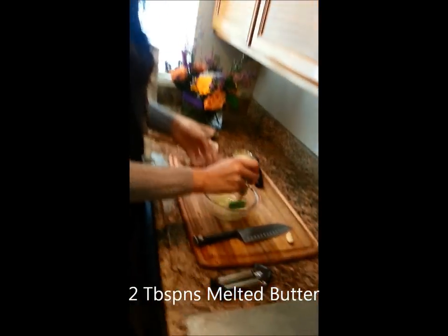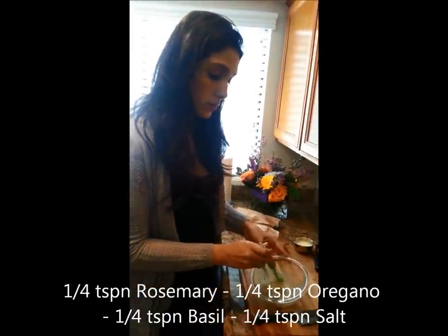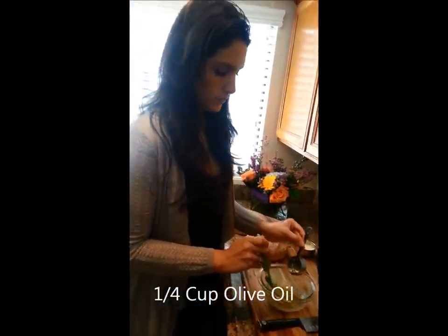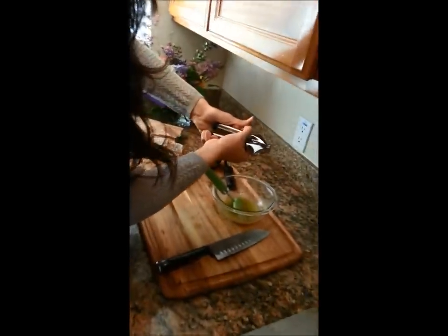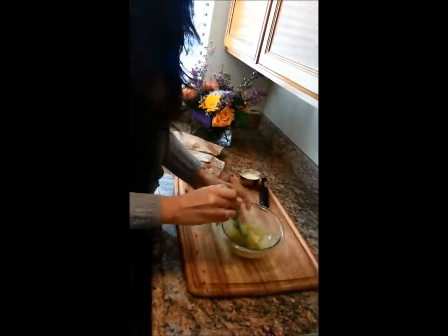I went ahead and melted two tablespoons of butter and made a little Italian mixture to go with that: a quarter teaspoon of basil, a quarter teaspoon of salt, a quarter teaspoon of oregano, a quarter teaspoon of rosemary, and two tablespoons of butter. And a quarter cup of olive oil. Some people just use butter, but I am half Italian — I love olive oil and use it in everything. To give it that extra kick, I like to use a garlic press because it makes it nice and small and even. Put one clove of garlic through there. Mix all that together.